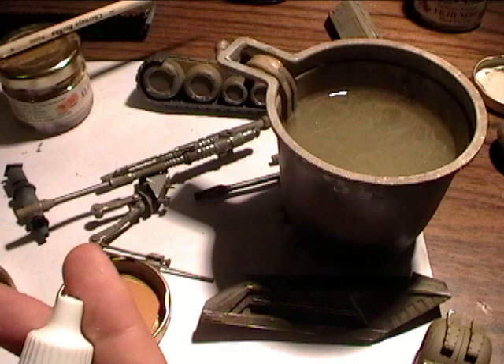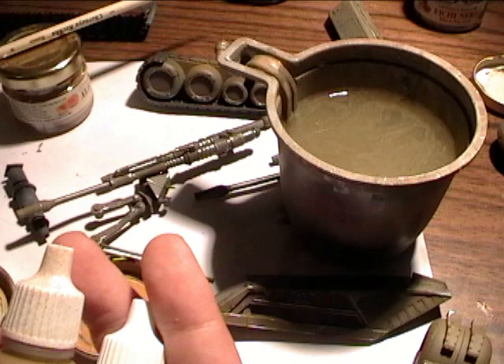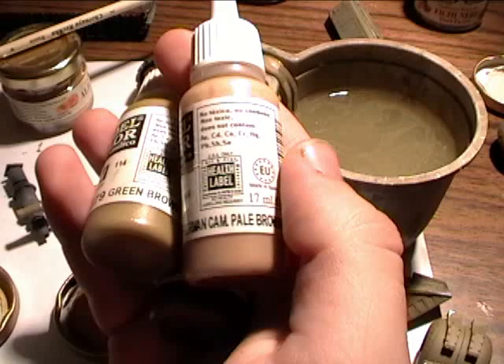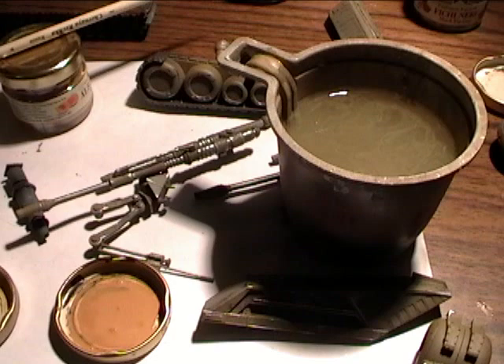I used flat earth, green brown again, German camouflage pale brown, and medium flesh tone. So what I'm trying to achieve is some kind of decoloration on the tank's hull — the distortion of the tones on it, a kind of a dusty layer. All of that is achievable with this pretty simple technique.